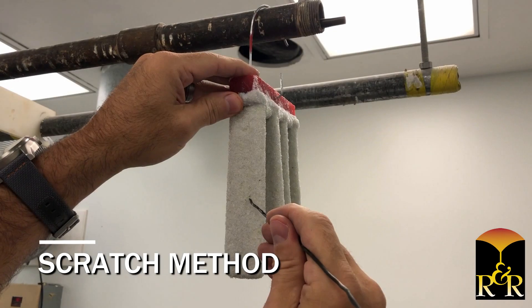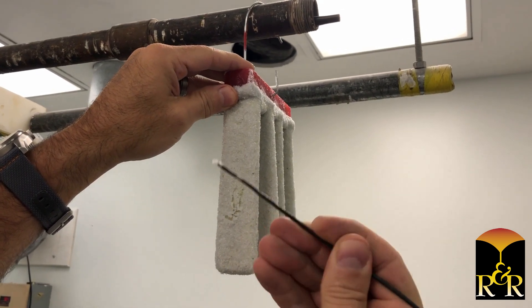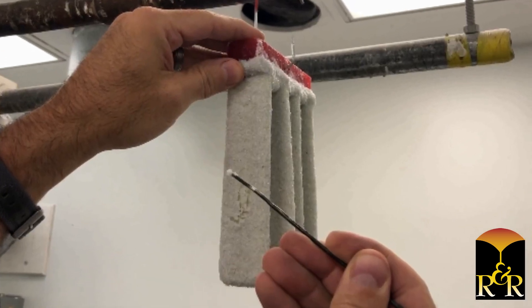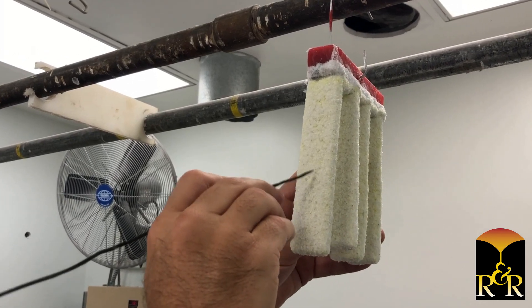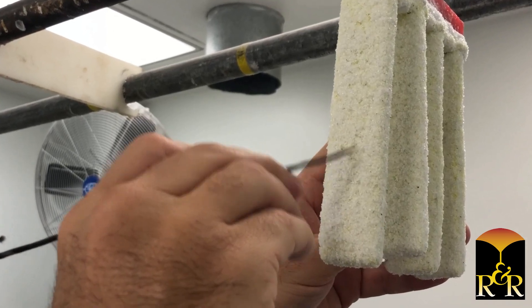The scratch method is a more crude way to determine if your shell is dry. To do this, simply take a piece of scrap wire or metal hanger and gently scratch the surface of the shell. If it's wet, a visible scratch line will appear and a mixture of slurry and stucco will come off in clumps. If your shell is dry, no visible scratch marks should appear and no clumps should come off. However, some minimal loose stucco may flake off.